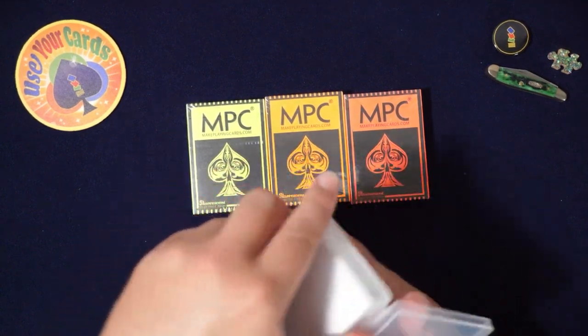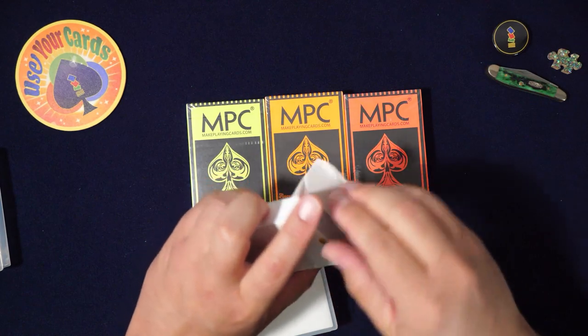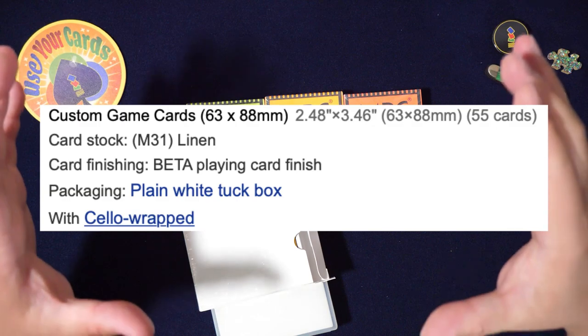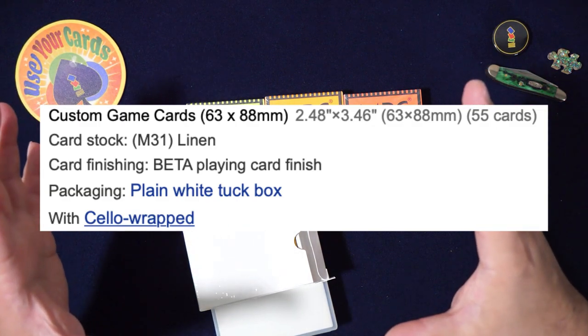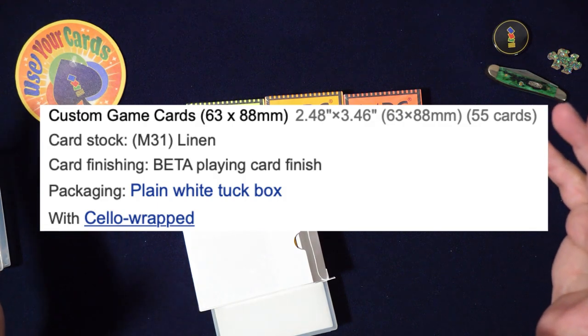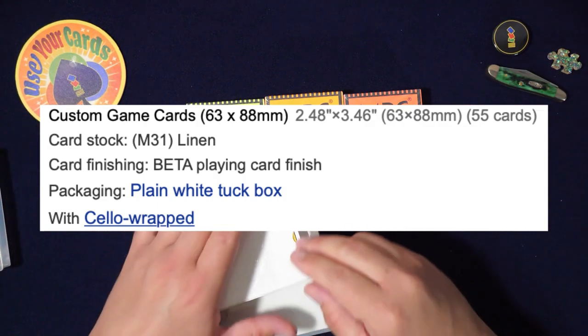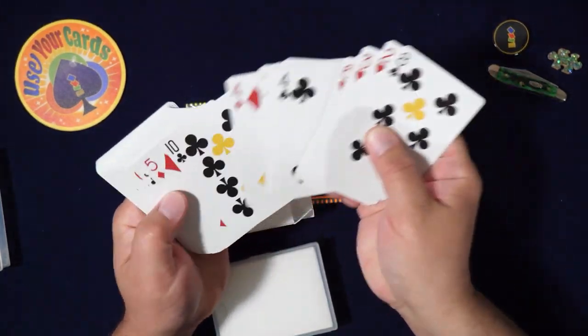I'll show you — these are two prototypes I did. I'm going to post the settings I used, so if you want to make your own custom deck, the picture should be up now — you can pause it and write it down. So this is the yellow version. The faces I just did quickly.